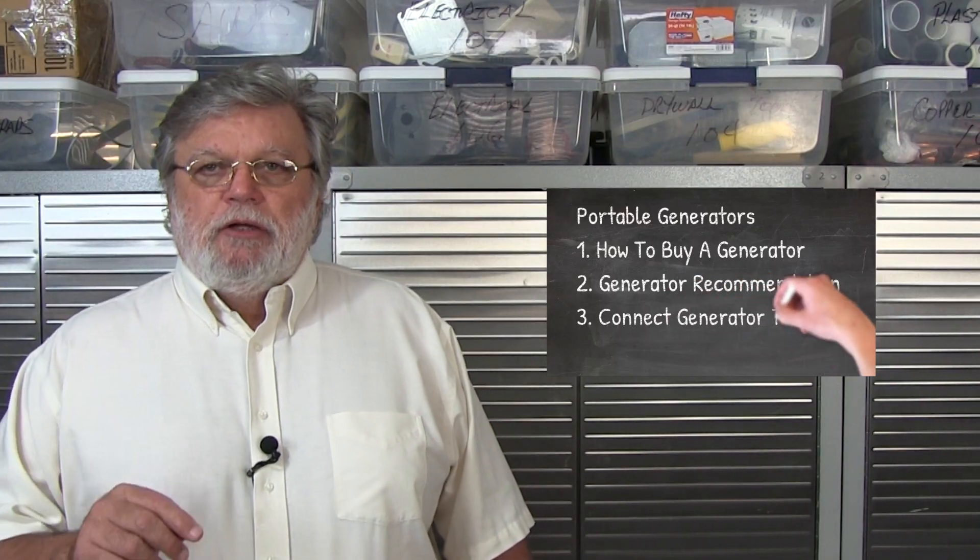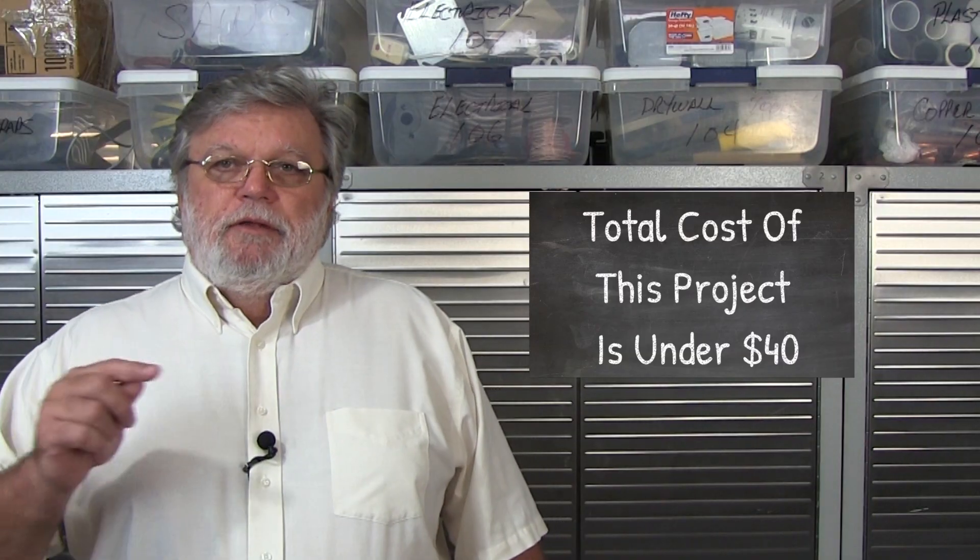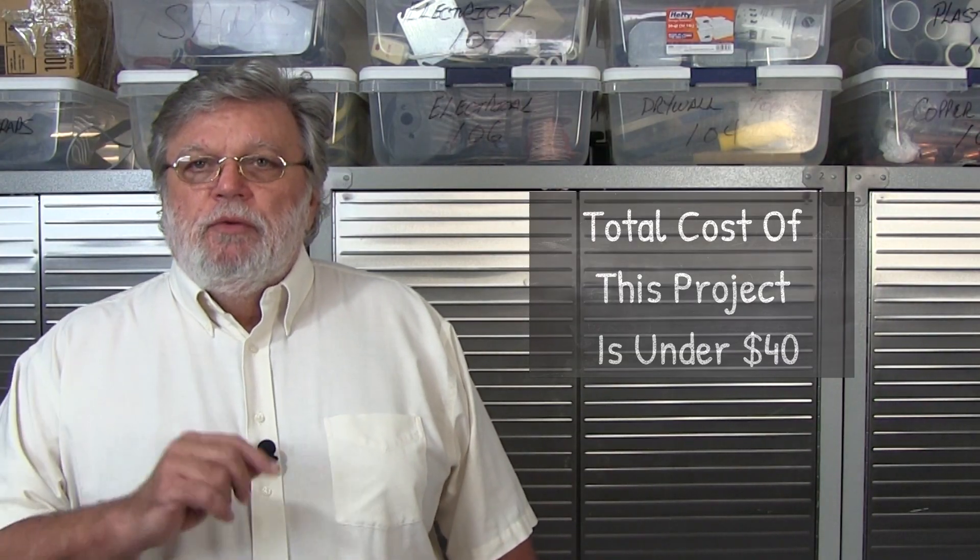Now this is part three of a four-part series about electrical generators. We're going to show you how to get the electricity from the generator to the inside of your house without having to call an electrician, and without having any special electrical skills. But the most important thing we're going to show you on this video is how to get the electricity from the outside to the inside without having any doors or windows open.